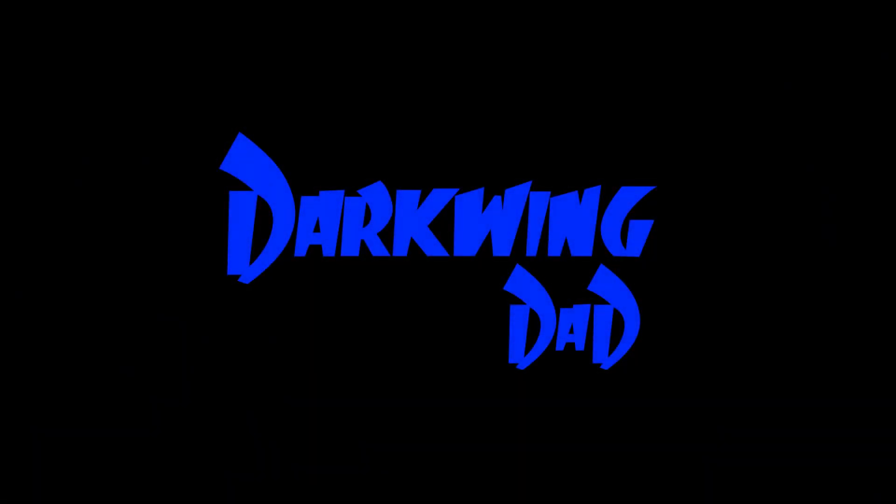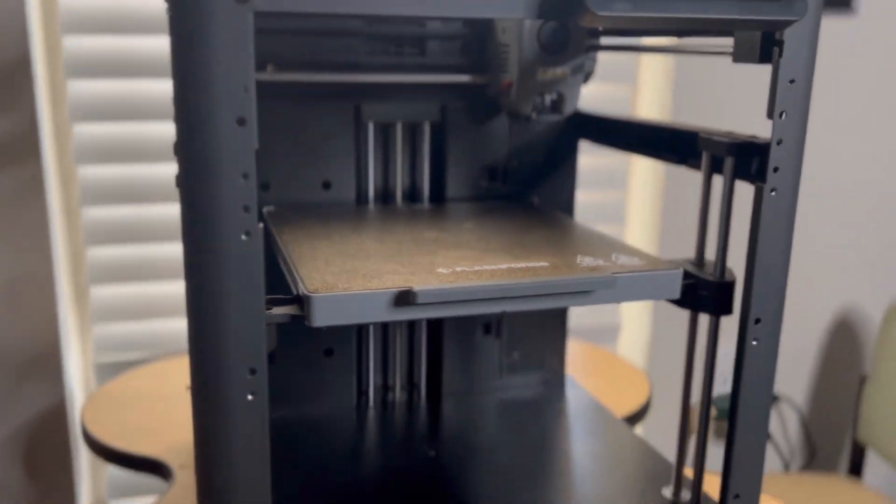This just might be the best 3D printer I've ever had. What's up everyone, it's DW Darkwing Dad. Thank you for checking out today's video — if you're new, make sure to hit that subscribe button. Today we're talking about a new printer I got that just might be the best I've ever owned: the FlashForge Adventure 5M. I was looking for a Klipper-based printer that was smaller, quality-built, and could print fast — and the Adventure 5M checked all the boxes.